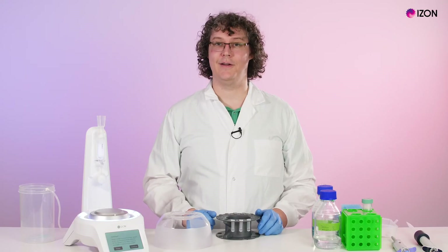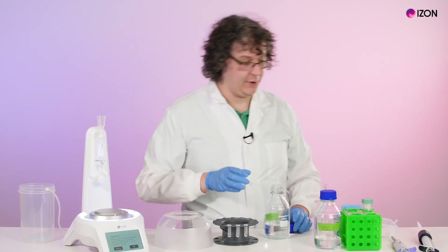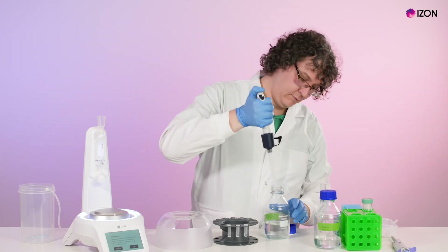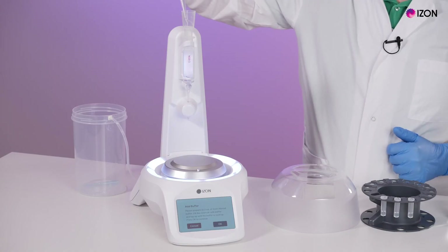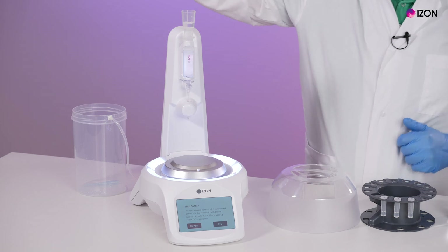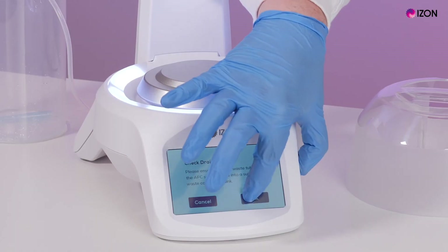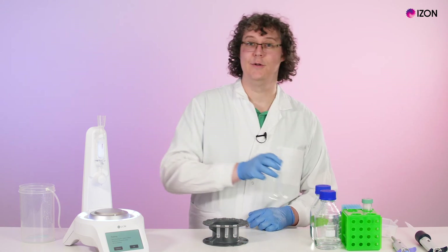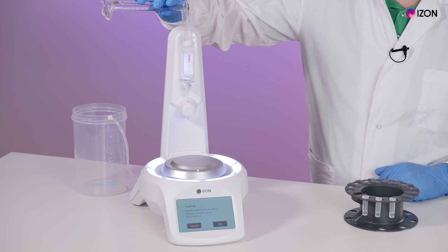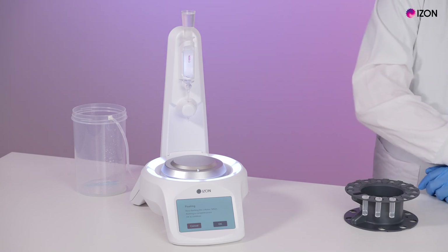You'll now be asked if you would like to run another sample through the column or if you're finished. Press Finish to be prompted to clean the column, then load 10 mls of 0.5 molar sodium hydroxide solution. Check that the drain hose is still draining to a suitable location and press OK. Once the 10 mls of sodium hydroxide has flushed through, load 20 mls of buffer into the reservoir. Once your 20 mls of buffer has flushed through, press OK.